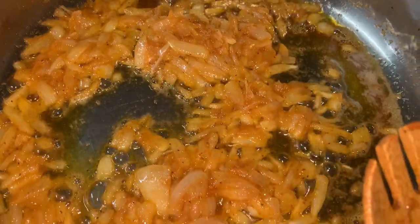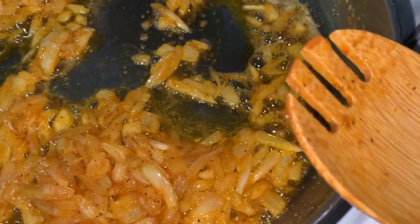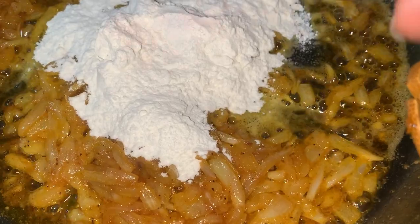All right y'all, to this you are going to add a third of a cup of flour. I like my onions cooked all the way through. Add a third of a cup of flour and you're going to cook that down.